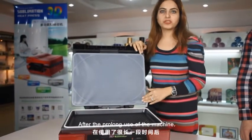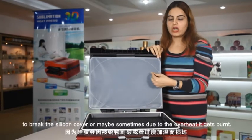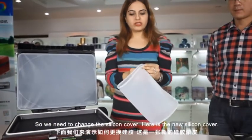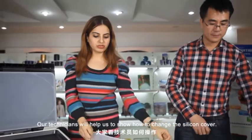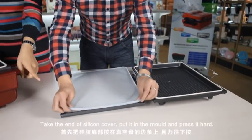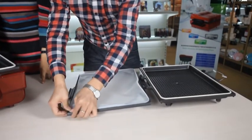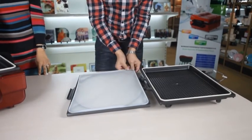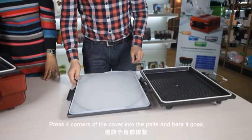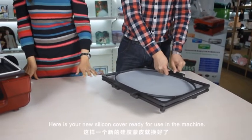After prolonged use of the machine, you need to change the silicone cover. Try to avoid sharp objects pricking the silicone cover, or sometimes due to overheat it gets burned, so we need to change it. Here is the new silicone cover. Our technician will show how to change it. Take the end of the silicone cover and put it in the molds, pressing hard. Press all four corners of the cover into the plate a little harder and here it goes. Your new silicone cover is ready for use in the machine.